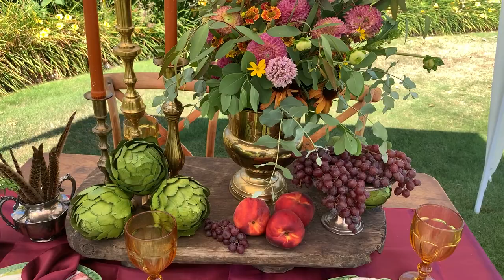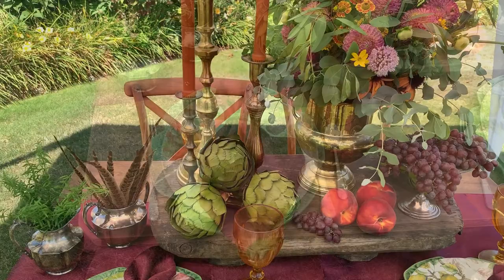I absolutely love how this turned out. It feels like a rustic, elegant European tablescape.